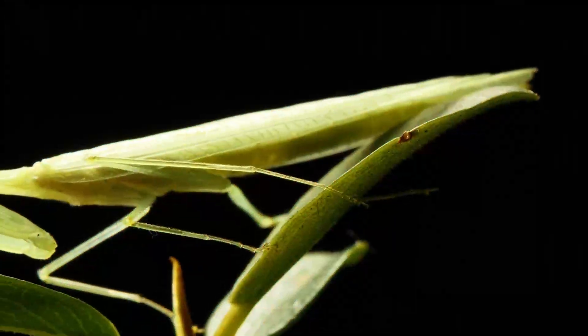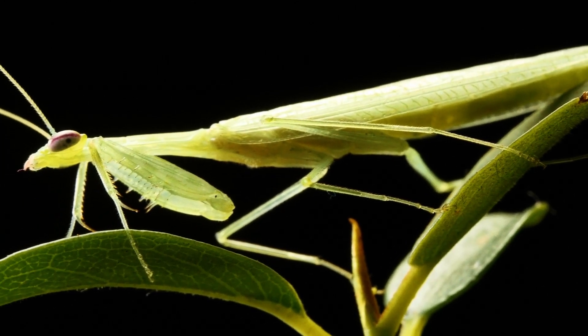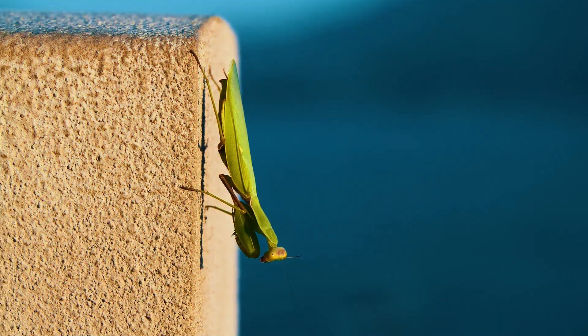Most mantises are colored in green, yellow, or brown tones, although there are species with brighter and more contrasting colors. It is noteworthy that the colors of individuals of the same species can vary quite a lot, and also change after each molt.